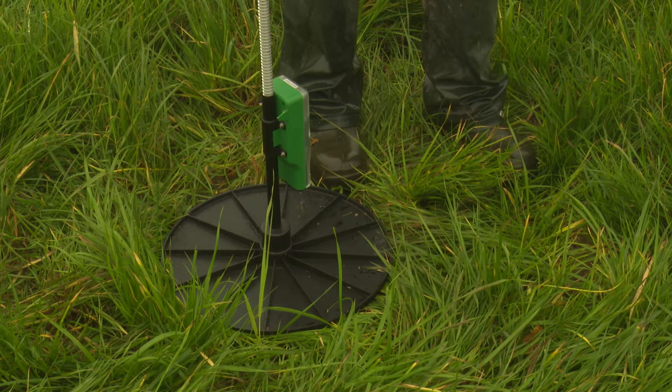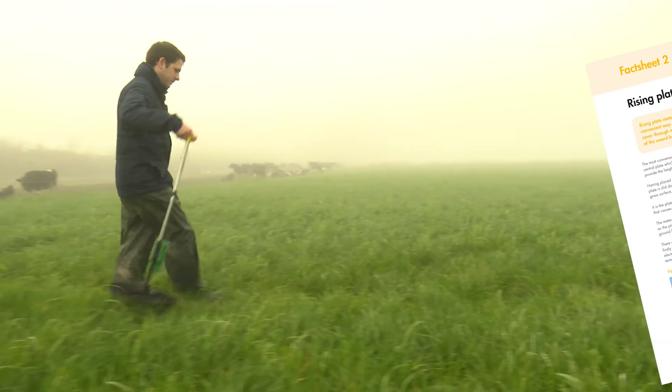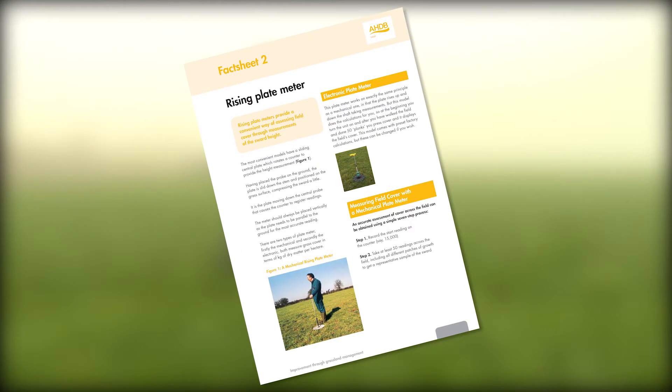For deferred grazing this can easily be done using the rising plate meter. More information on this can be found on the AHDB dairy rising plate meter fact sheet which can be downloaded from the website.